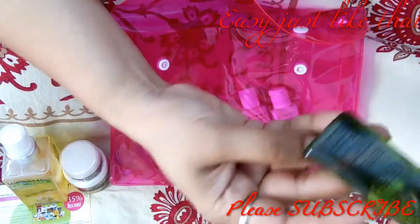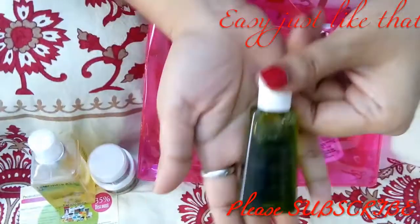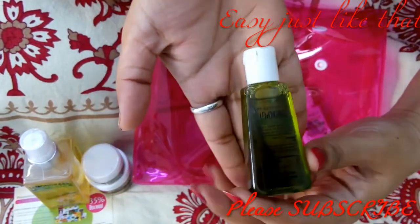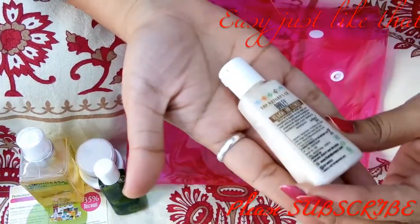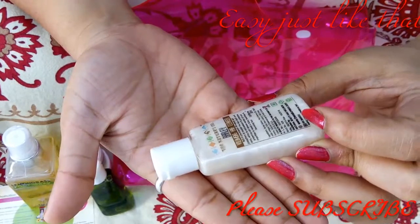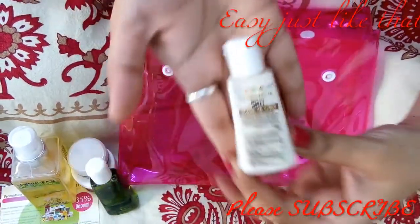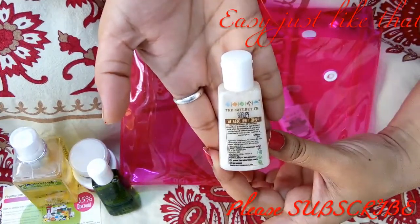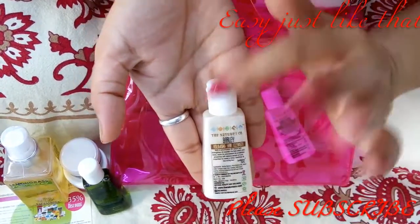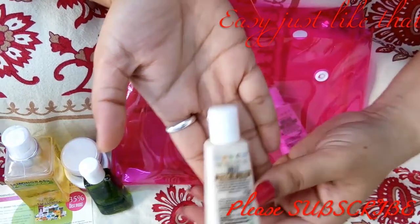Next is a lemongrass body wash — a very small sample size of 25ml. After that is a volumizing hair cleanser with barley, also 25ml. This one is not anti-hairfall or anti-dandruff, just volumizing, so it's neutral and anybody can use it.